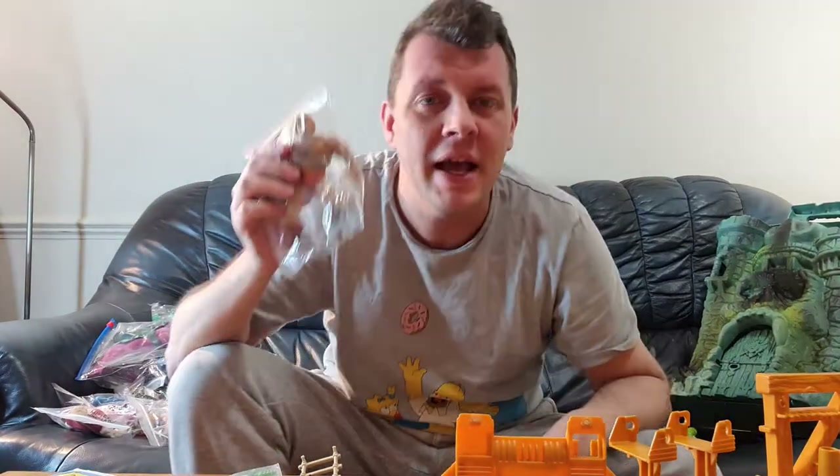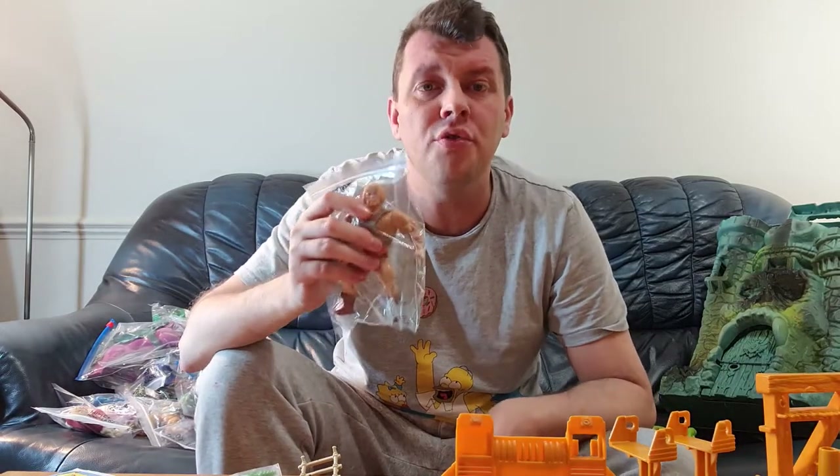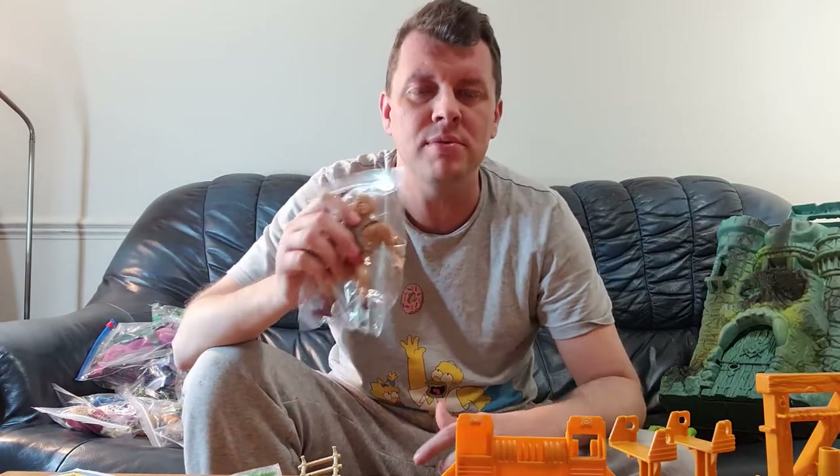Thank you very much for watching — what do you think of my massive Masters of the Universe mega haul? There were loads of great figures with loads of accessories. Accessories are really key when you're picking up Masters stuff — if you can get them complete, it really helps the sale. If you like this kind of content, don't forget to subscribe. Thank you very much for watching and I'll see you next time.